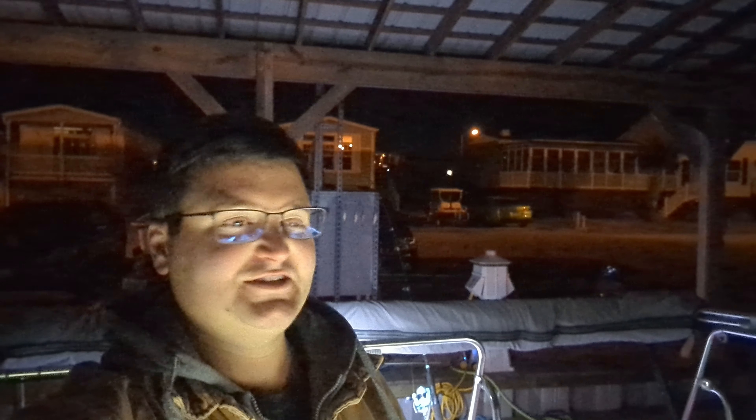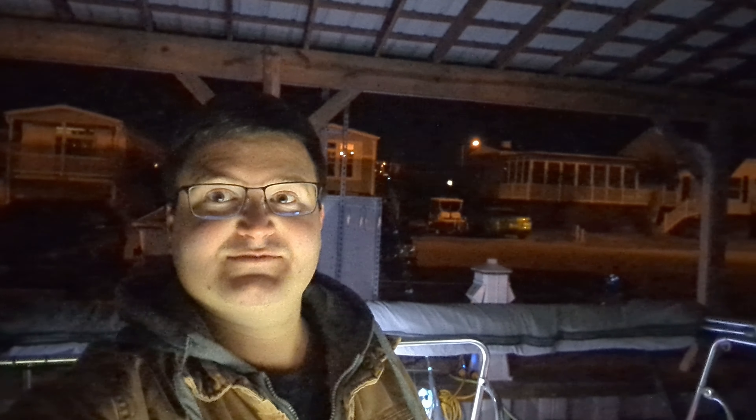I'm doing the intro for this video mid-project, which makes perfect sense. It's a nice 18 degrees outside, almost middle of the night. Let's install some drain horns.